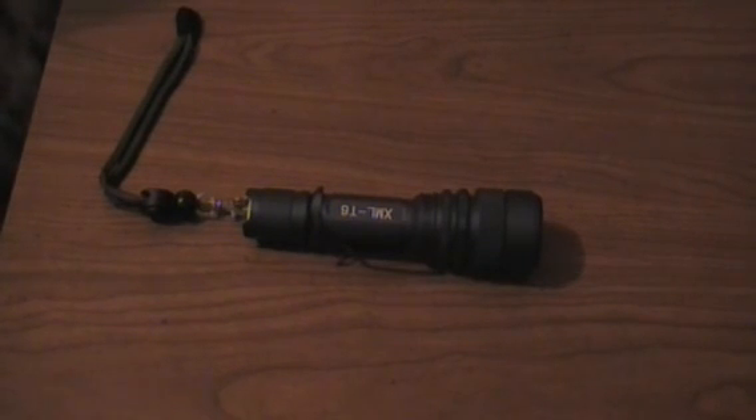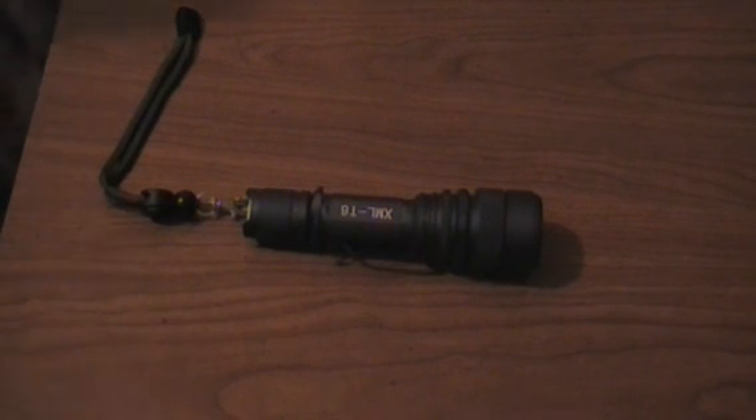I received this flashlight at a discount in exchange for my honest and unbiased review and for product testing purposes.